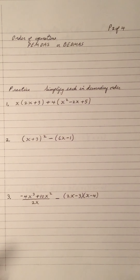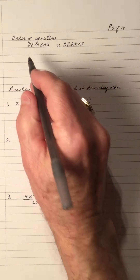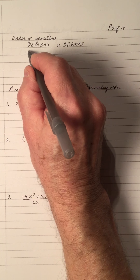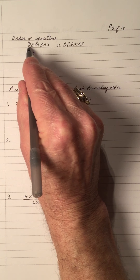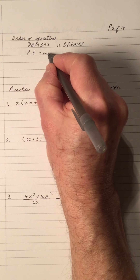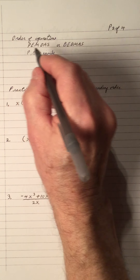Hi, welcome to my video on the order of operations on polynomials. The order of operations follows PEMDAS, or what they call BEDMAS. The P or the B stands for parentheses or brackets, which is the same thing, so we have to do the inside of the parentheses or brackets first.